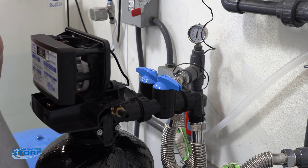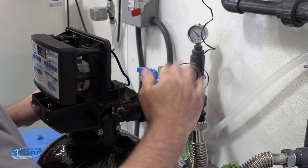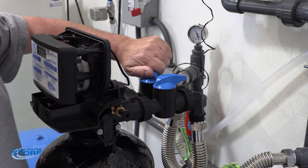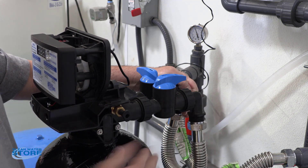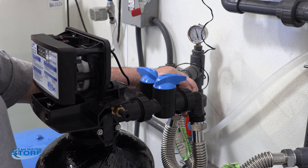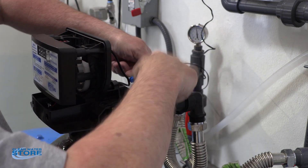And this is in bypass mode. If your inlet valve is open and your outlet valve is closed, it is still going to flow water into the tank and into the house. You actually have to have this inlet valve closed in order to stop it.